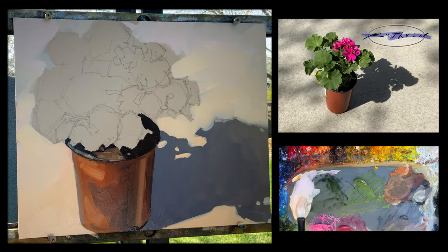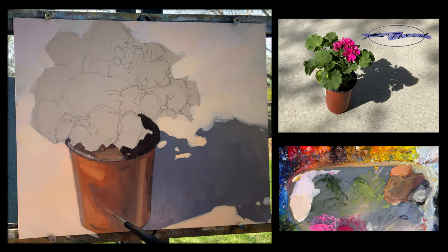Now, why did I do the background first? Because I want these colors to remain pure. If I painted the green and the red of the flower in here first, I risk picking up some of those greens in the background.